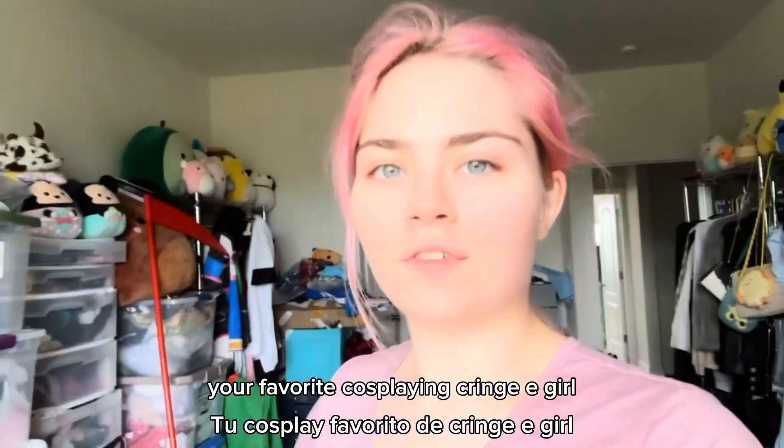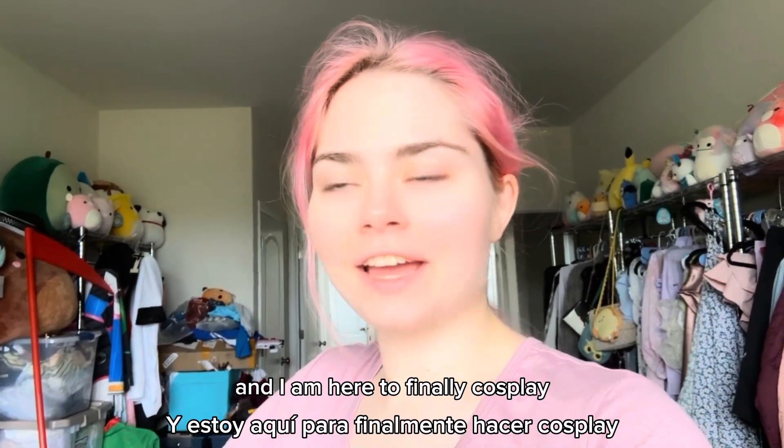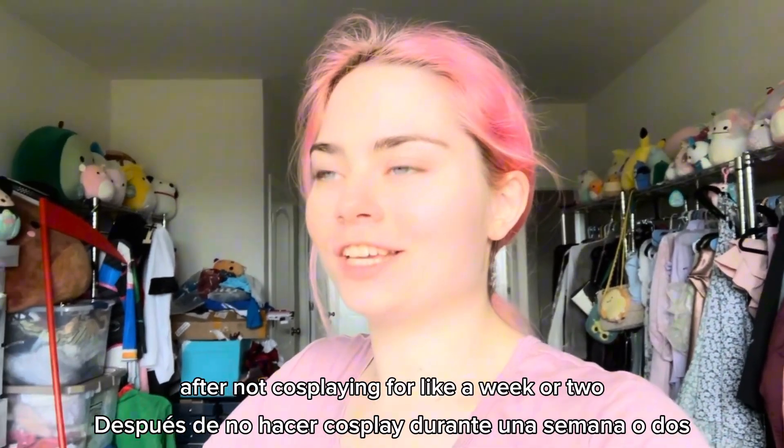Hi, it's me, Linnea, your favorite cosplaying cringe e-girl, and I am here to finally cosplay after not cosplaying for like a week or two.